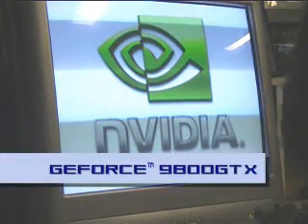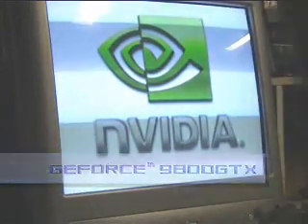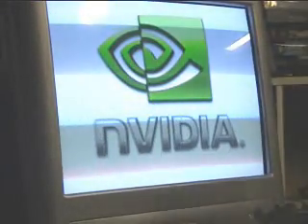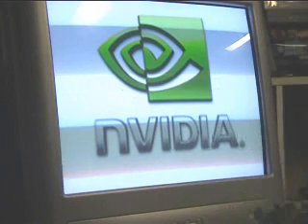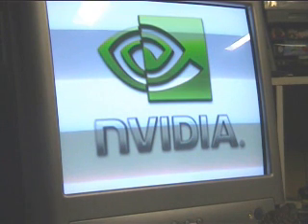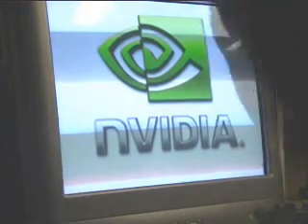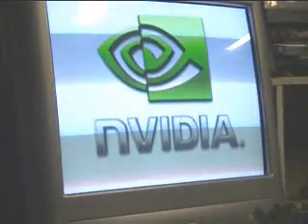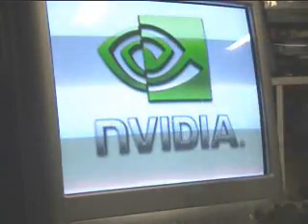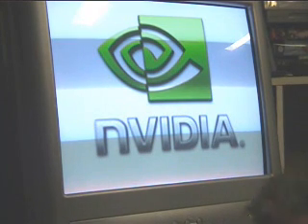All right, today I'm going to be reviewing the GeForce 9 series. I'm going to show you the card which I've got in my lap. I've got an exclusive preview from the video itself. You can't get this card — I can only get this card.